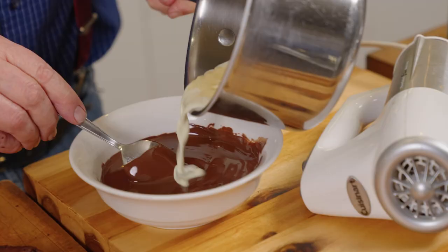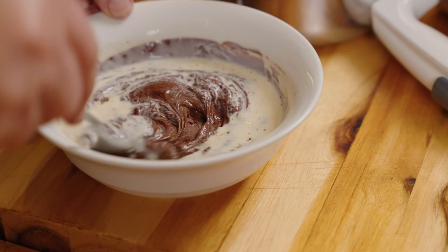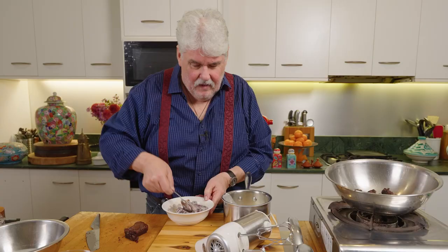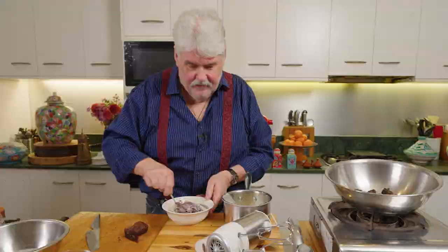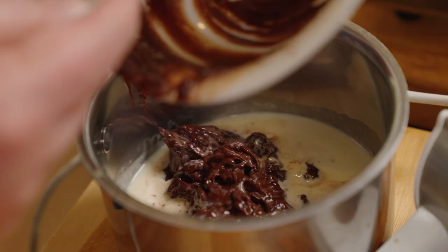125 mils of thickened cream — I've added a splash of Grand Marnier, brought it to the boil, turned it off, and left it to cool a little. Then we add it to our chocolate mix. Don't put it all in at once because it'll curdle, so just keep mixing it in and mix it in very well.